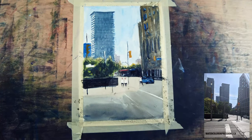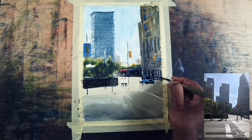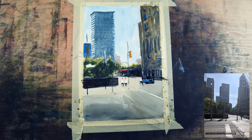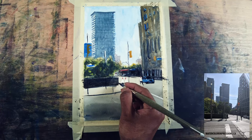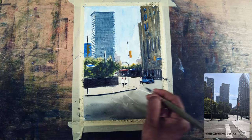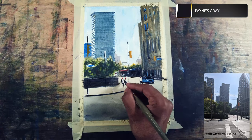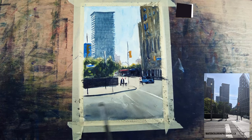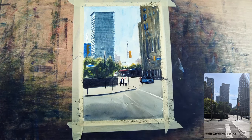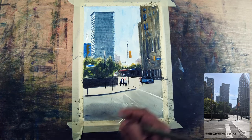Everything is floating but it will make sense as soon as we add the shadows. For the sign in the foreground which is in front of the trees I'm adding that, and I'm also adding the road which connects the street in the foreground. I'm using neutral tint. I also gave a shopping bag to one figure — they're out shopping in the morning. There's a person crossing the line and I created contrast by making the first person dark and the second person lighter.